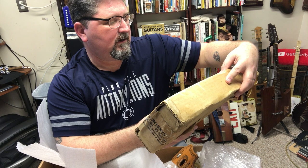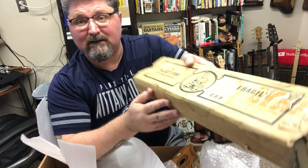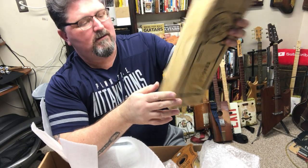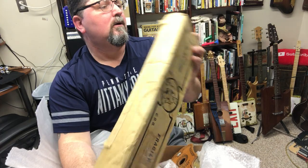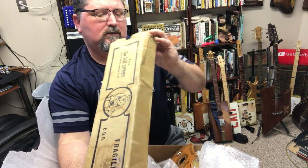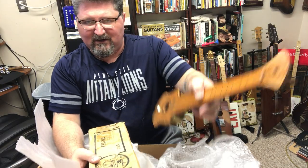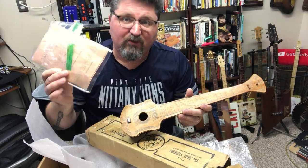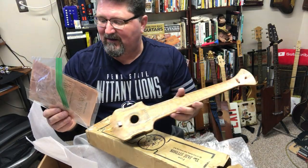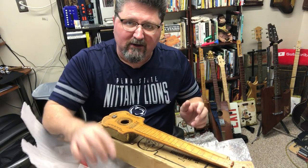I've got all the information written down from the seller. It originally came from Long Island, New York. So we have the original box, the Jazzica itself, the songbooks, and the receipt of payment. Everything is in here.